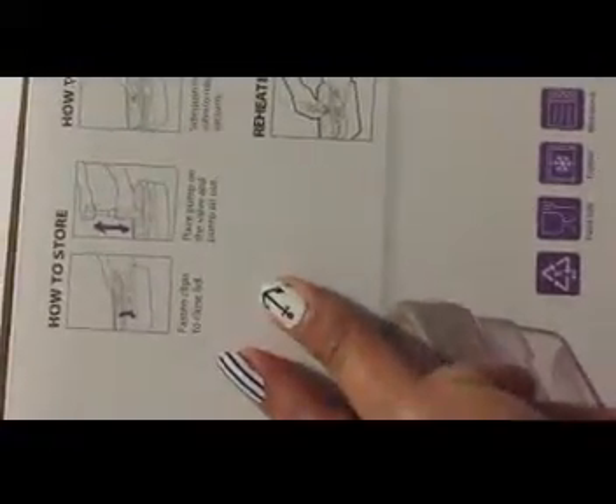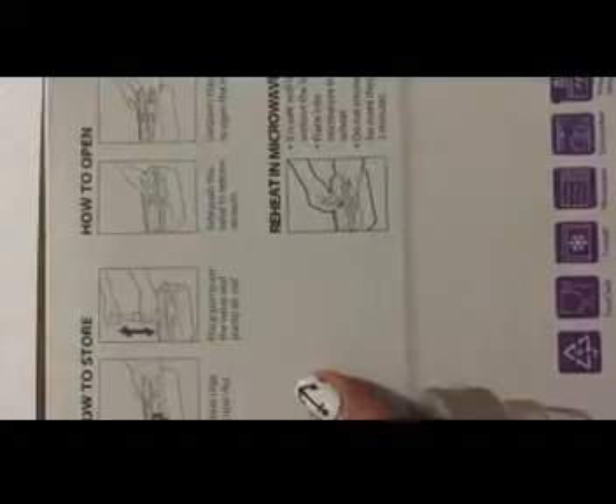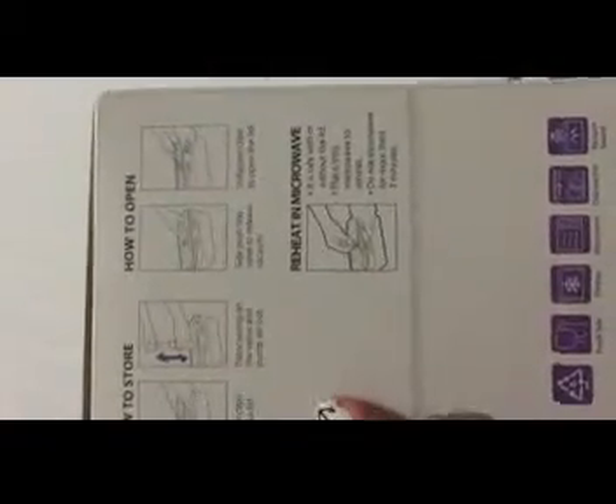I really like the concept of this vacuum sealing. It comes with a vacuum pump to create the vacuum. You just close the lid, then place the pump on the valve and pump out the air. Then push the valve to release the vacuum when you want to open the container.